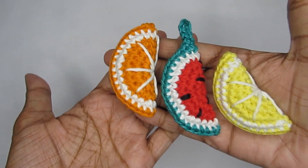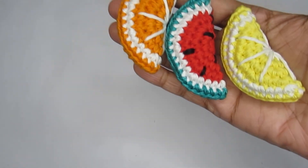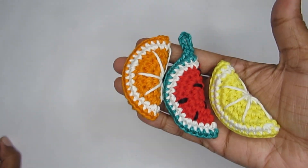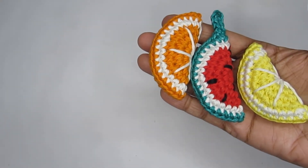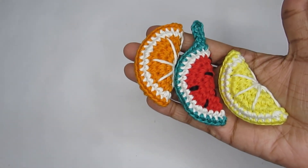That was the tutorial on how to make these crochet fruit slices. I hope you liked it and enjoyed making them! If you make one, please tag me - I'd love to see your pictures. All my social media handle links are in the description box. That's all for today's tutorial - see you in another video, bye bye, thank you for watching!